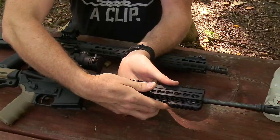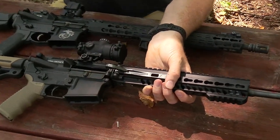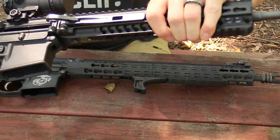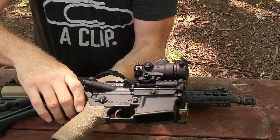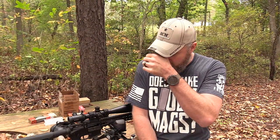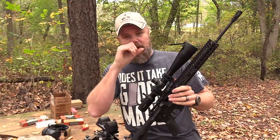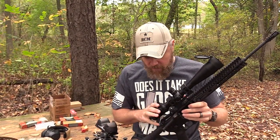Hey guys, welcome back. Today we're back out at the range with the FND Defense Invicta XAR rifle. It has the ability to fold its barrel. We featured it here once before on the channel and basically talked about the features and functionality of the gun. We promised later we'd do a more comprehensive accuracy test and a test of its return-to-zero capabilities — what happens when you fold the barrel, re-extend it, and shoot the gun.